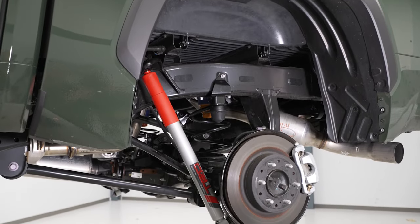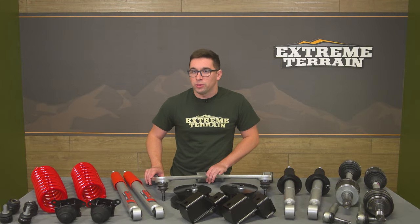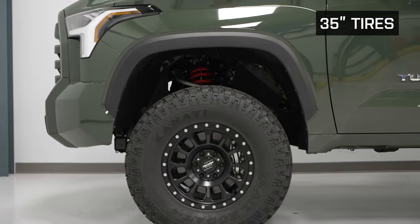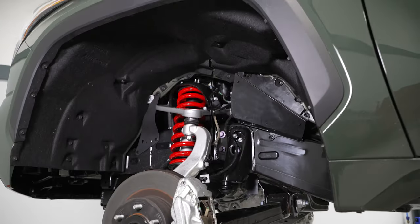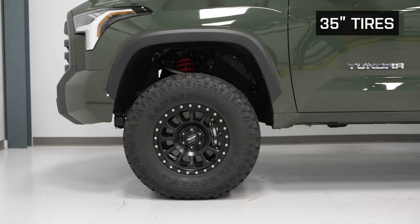Toyota Racing Development, or TRD for short, has come out with a comprehensive three-inch lift kit to make your Tundra more off-road ready and cooler to look at too. It's a three-inch lift as the name suggests — you get a full three inches of lift up front versus stock, with two inches of lift in the back. This means it functions as a leveling kit as well, making the stance of your truck more even front to rear than how it came off the showroom floor. It gives the Tundra a menacing stance and will give you the ability to fit up to 35-inch tires.